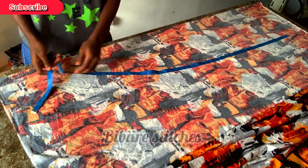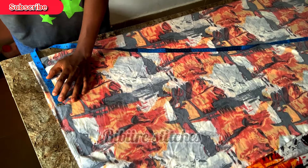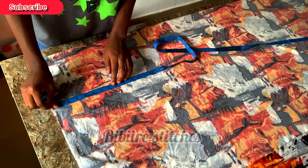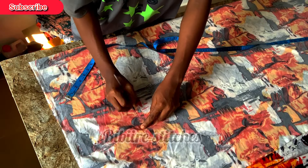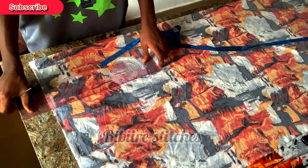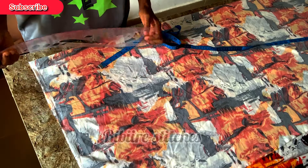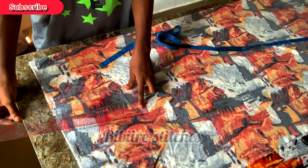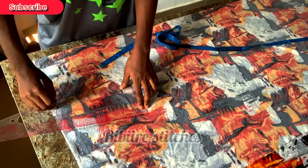I proceeded to mark out my back measurement, which is 15 inches — 15 divided by 2, making it 7.5. I came to my chest point at 8 inches and marked that out. I'll be using paint for this kind of fabric because none of the chalk marks are showing on it. I joined the line to the shoulder area in order to shape out my armhole. If you don't have this particular set, you can just use your free hand.